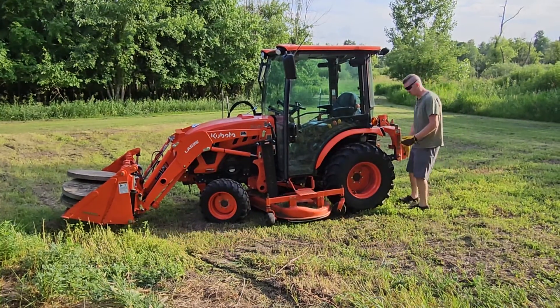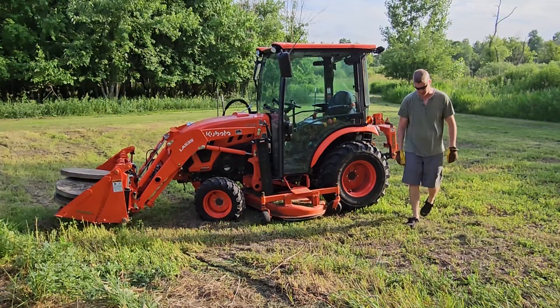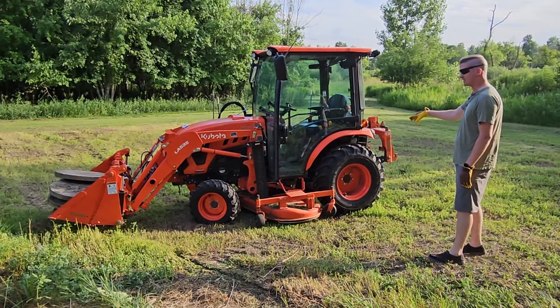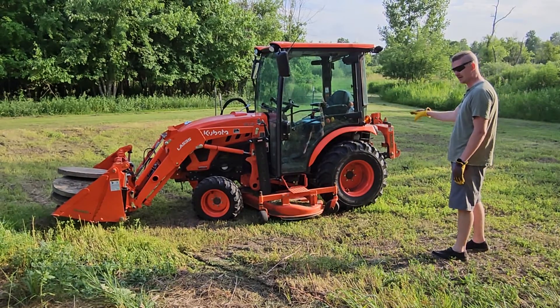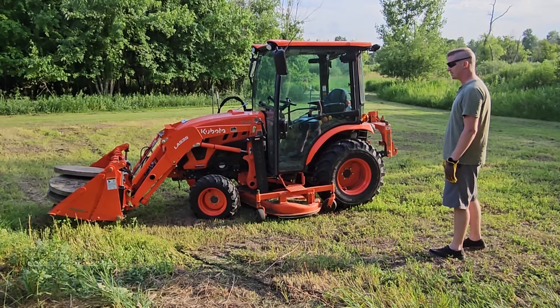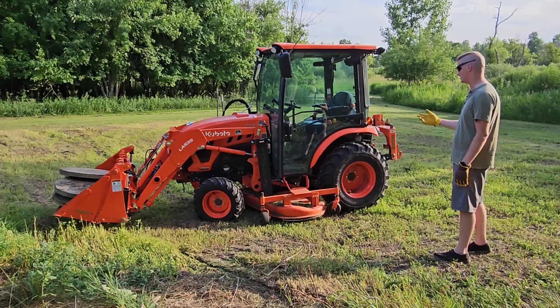This machine obviously weighs quite a bit, but you can give it a little test — nope, the back end's not coming off the ground at all. I have beet juice in the back tires, and I would say this loader is very well fitted for a tractor of this size. I've never had it pick up the back tires, even when I didn't have juice in the back. It's something I really appreciate — the machine is balanced very well for the loader it has.